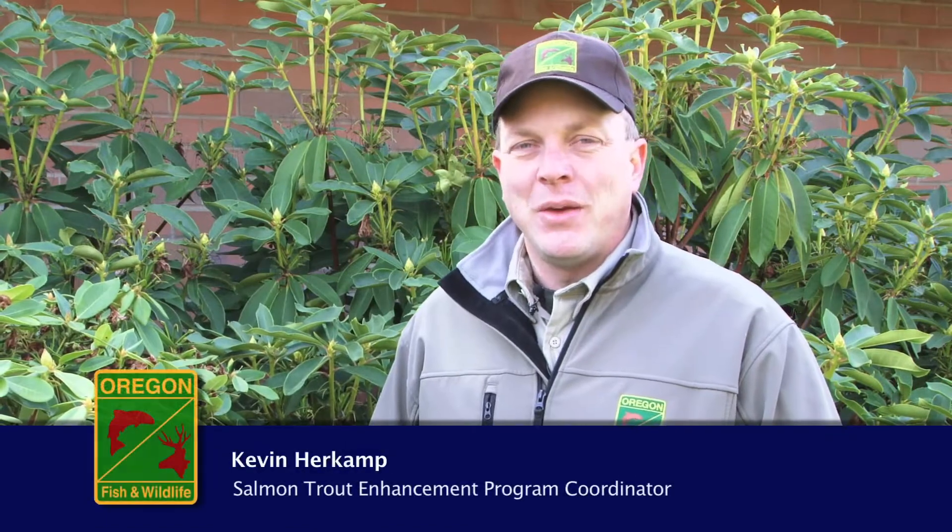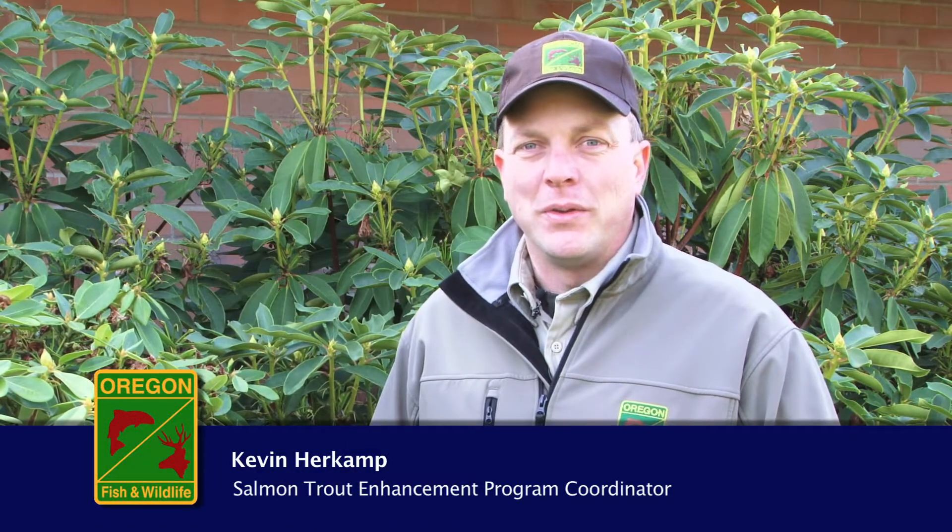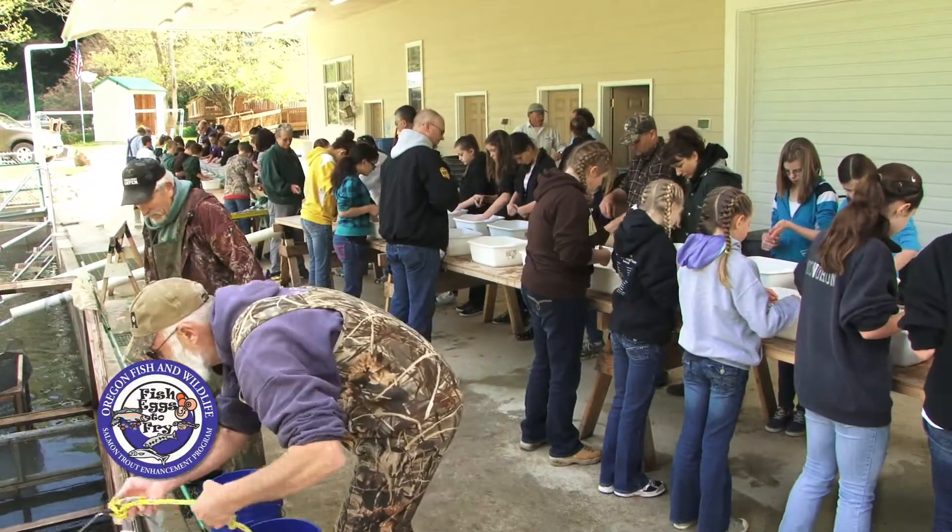Hello, my name is Kevin Herkamp. I'm the Statewide Salmon Trout Enhancement Program Coordinator with the Department of Fish and Wildlife. Today we're going to talk about the Egg to Fry Program, which is part of the Salmon Trout Enhancement Program.